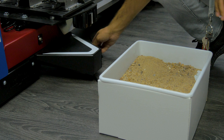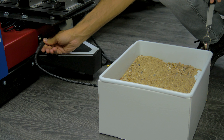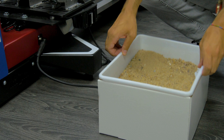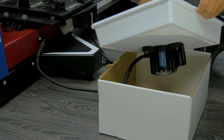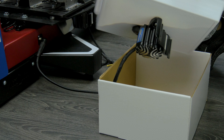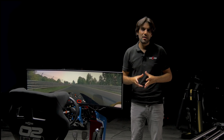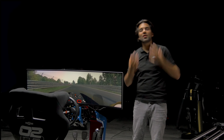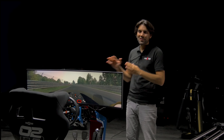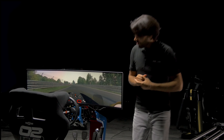We've devised a system where we unplugged the butt kickers that are in the simulator, got four extra butt kickers, and with boxes, trays, and sand we attach the butt kicker to the trays — so now you'll be able to visually understand how the system works. That's all good in theory, but the good stuff is actually sitting down and giving it a proper try. So let's go.